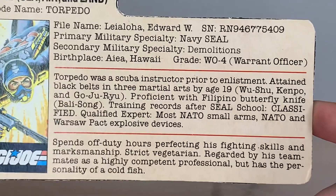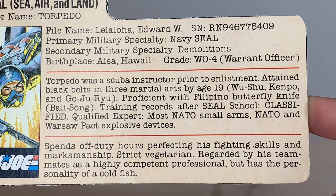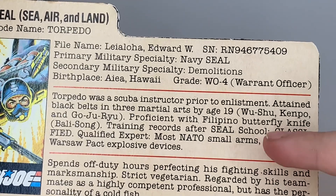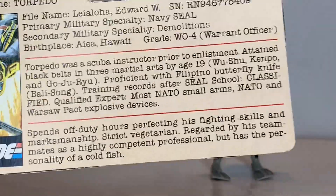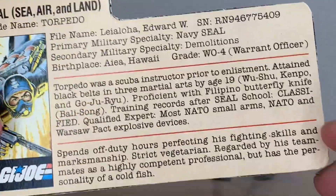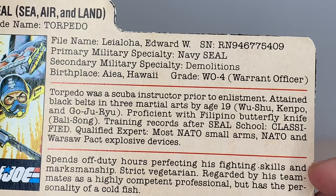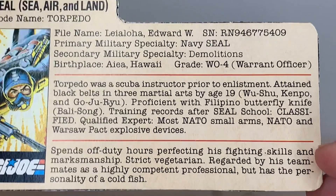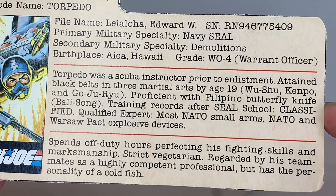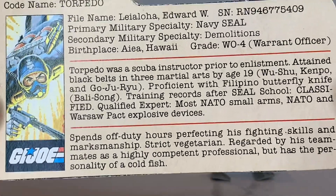Torpedo was a scuba instructor prior to enlistment. Attained black belts in three martial arts by age 19: Mushu, Kimpo, and Goju-Rio. Proficient with the Filipino butterfly knife — Balisong — which I actually have a butterfly knife somewhere. His training records after SEAL school are classified. Qualified expert in most NATO small arms and NATO/Warsaw Pact explosive devices. Spends off-duty hours perfecting his fighting skills and marksmanship. Strict vegetarian, regarded by his teammates as a highly competent professional, but has the personality of a cold fish — which I guess you could say, since he's a frogman.